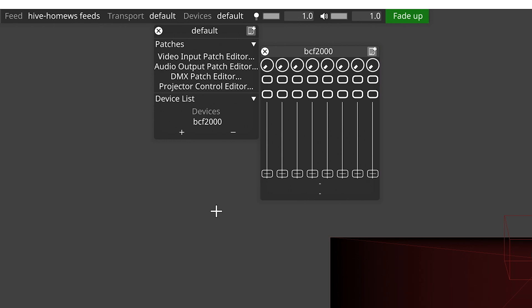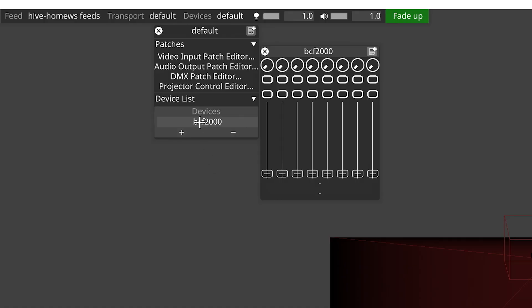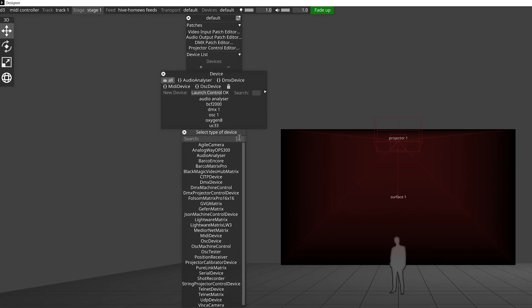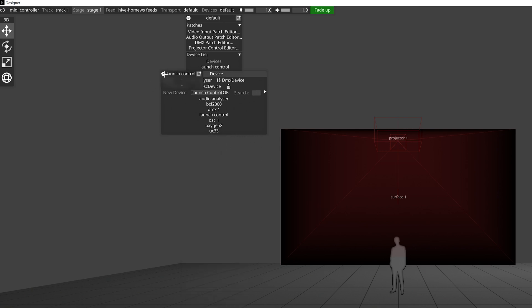There's a couple more steps required to link your hardware into your project, but we'll go through those in a second. First I'm going to show you what to do if your controller isn't one of the default ones in the list. Let's drag that BCF back to the minus button to remove it from our project and then click the plus button again. This time we're going to click the new device box and then give our new controller a name — let's call it Launch Control so we know which device we're setting up. The next dialog that opens is a list of the hardware devices that you can add to your Disguise project. We want to find MIDI device from that list; we can use the search bar to narrow down our options. Once added, if we right click on it like we did with the default device, you'll see that the box that opens is empty. We can add buttons, faders and pots in the same layout as we have in our hardware device.